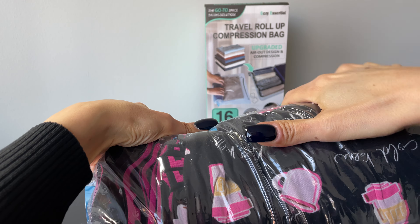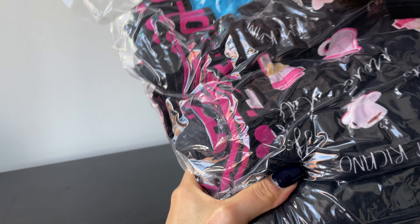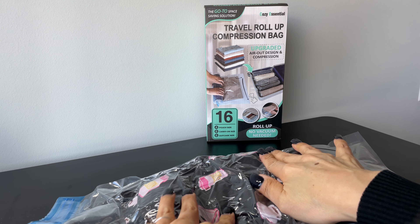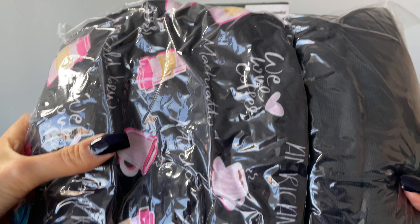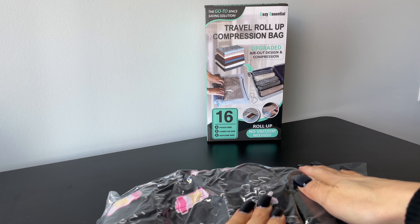This is perfect as a companion for the smart and light traveler. If you're looking for a way to pack smarter and lighter, these are definitely the bags for you. It takes out all the air, so there's a lot of space saved — and there you have it.